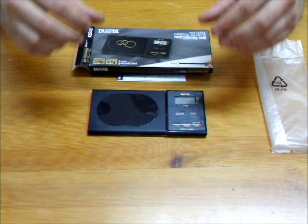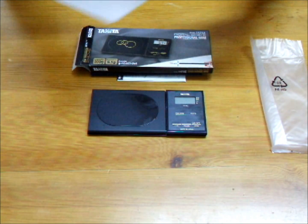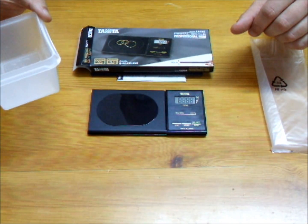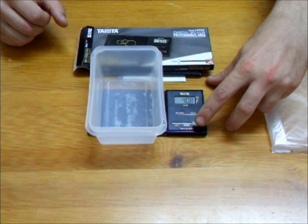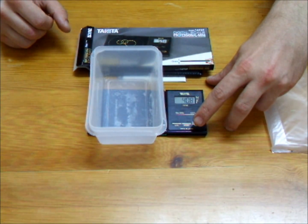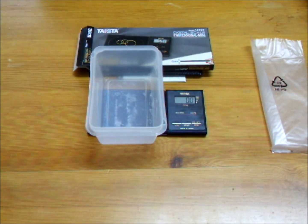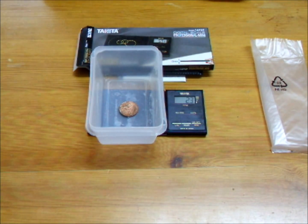The scale has a tare facility, so if the pan is not big enough for whatever you weigh, you can put a container on the pan, push the tare button, and the scale resets to zero. You can then adjust the contents of the container without the weight of the container being included in the results.